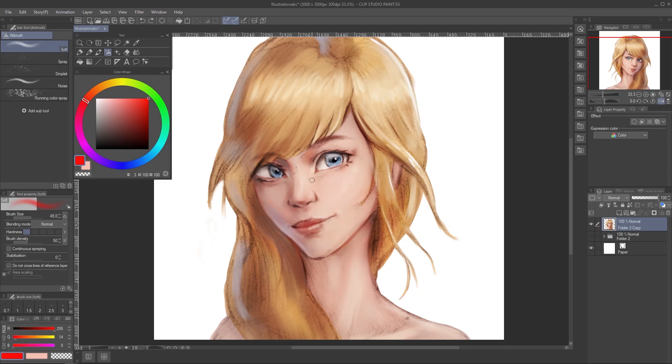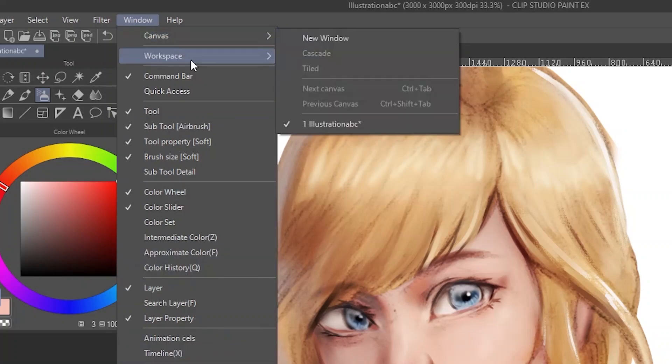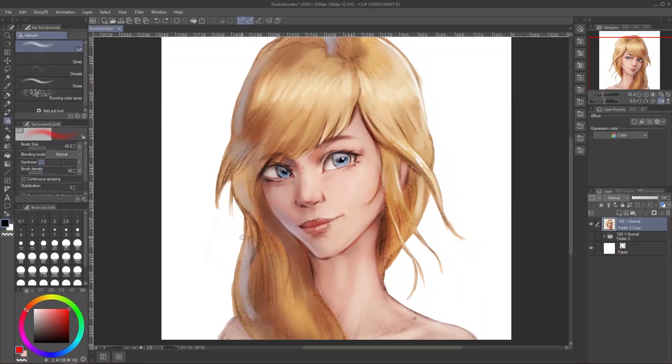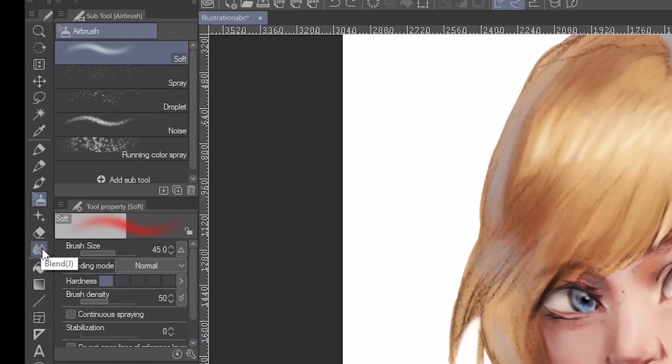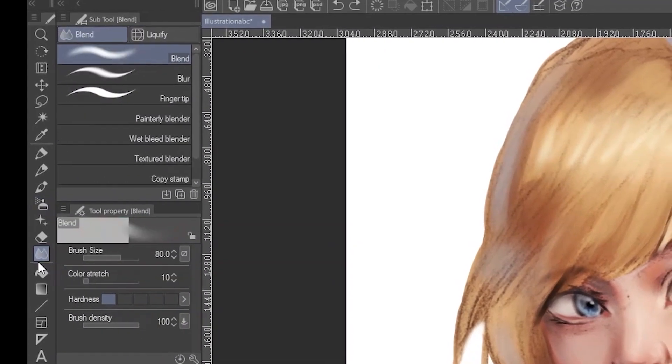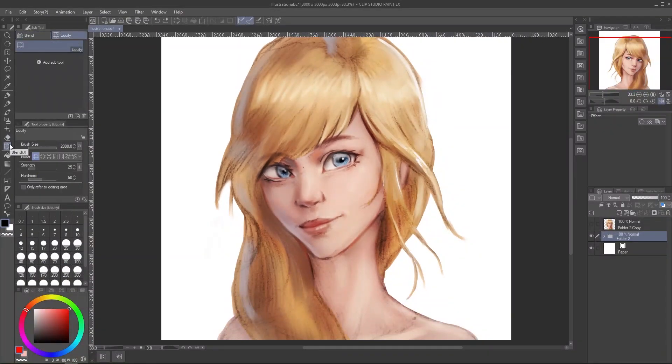Now first, we need to locate Liquify. If you are familiar with Photoshop, you will think it's in the Filter menu — but the answer is no. I think that's why some people complain that Liquify is not available. To make it easier, I'll reset my workspace first: go to Window, Workspace, and Reset to Default. To find Liquify, access your toolbar on the left side and find the Blend Tool — shortcut is J. It's located below Pen, Brushes, and right below the Eraser Tool. Click on it, and in the Subtool window you will see Liquify. Congratulations, you finally found your Liquify tool.